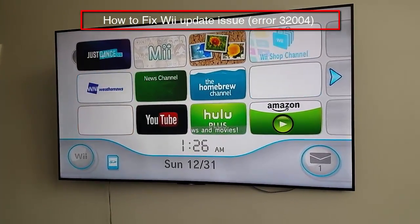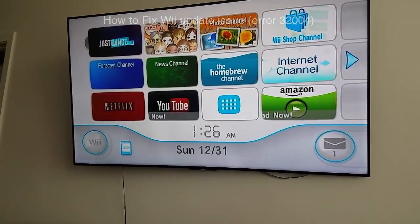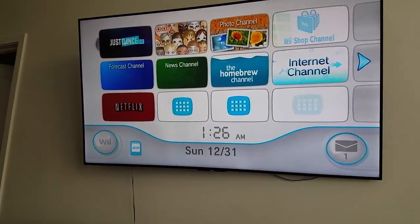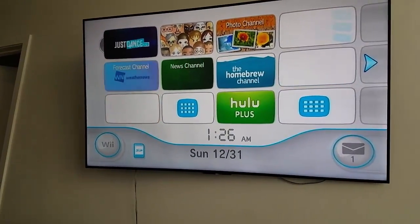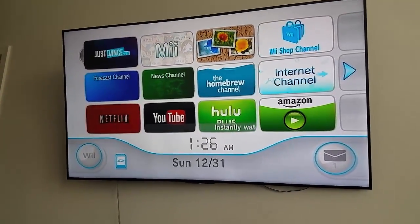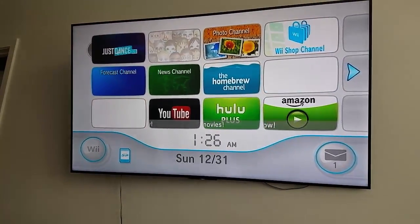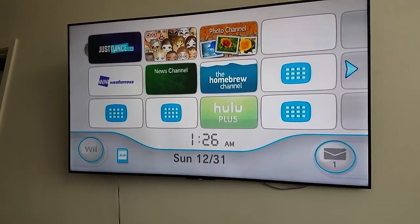Hey guys, this is Mike aka Prime. So I had a little issue with my Wii. I was trying to upgrade it to 4.3 — I had 4.1 because I bought my daughter a Just Dance game that I couldn't upgrade for some reason. So I had to fix it. I tried everything on YouTube, couldn't find anything. So I tried my own thing and I got it working.